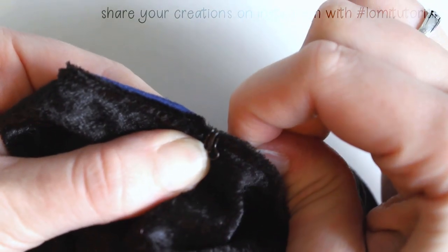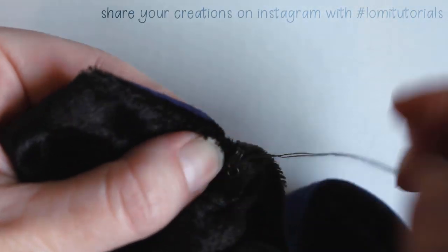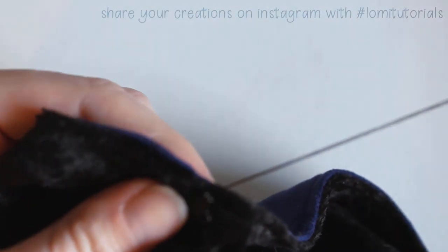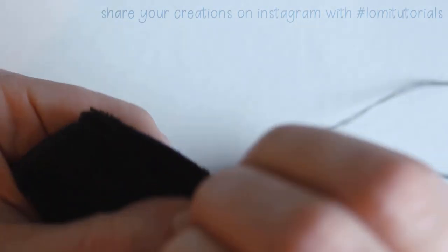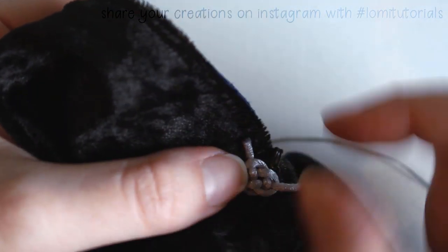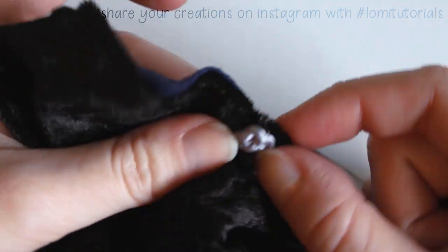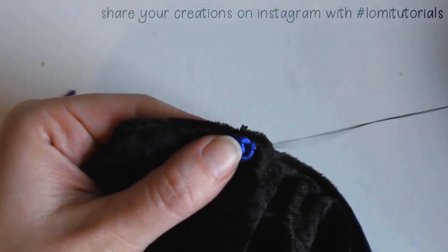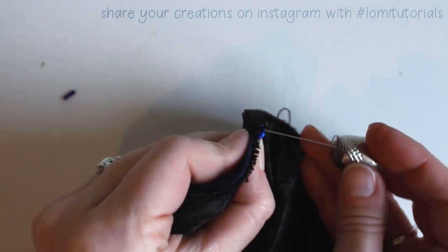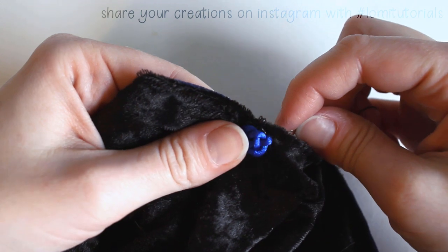Wow, that spot is really thick — a thimble would be useful here. I have to decide which way to turn the knot first. Actually the blue ones are going on the black side, so I'm not even holding the right one. It only takes a few stitches to hold the knot on. Just make sure you have those ends sewn under really well so they don't pop out. The blue ones go on the black side, and the silver ones on the blue side.